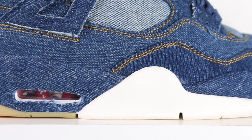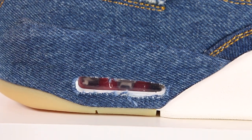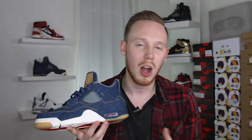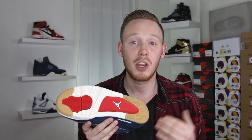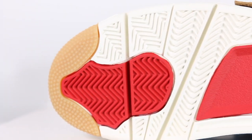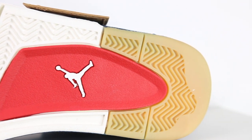Moving down the sneaker, a majority of the midsole is covered in more denim. These fabric-covered midsoles have always been interesting to me because I don't know how long they're going to last, but I haven't heard too many complaints about them. You've still got your window to the Air unit in the heel, this time around in a red accent color. And then the denim around the hole has this really raw cut edge, which I actually kind of like. Moving to the bottom of the sneaker, you've got your standard Air Jordan 4 traction pattern. On the tip of the toe and on the heel, you've got gum accents, and then in between the gum, you've got red and white accents with the white Jumpman rounding off the sneaker.